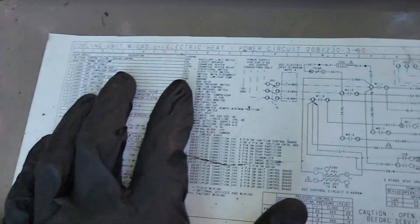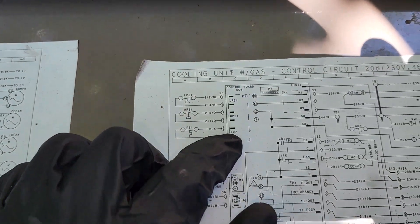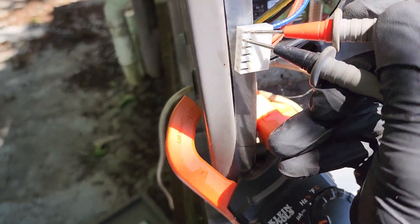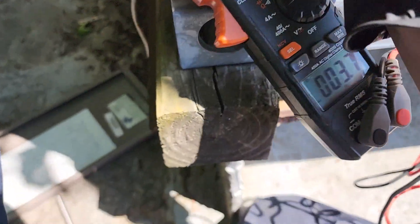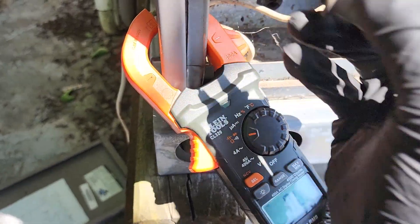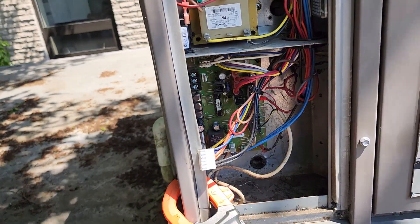I pulled out the electrical diagram and went over to the legend. Got the low pressure switch and that is right over here. You can see it's two blue wires going into the control board. There's two oranges and two blacks going in as well. I'm testing now between the two blues, because Mike has done this in the past and had continuity and it was a board issue. We do have continuity, so the low pressure switch is not open.